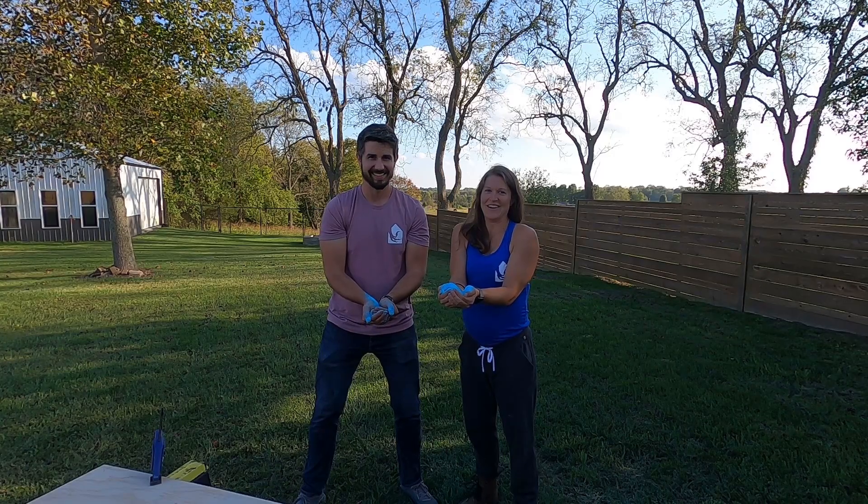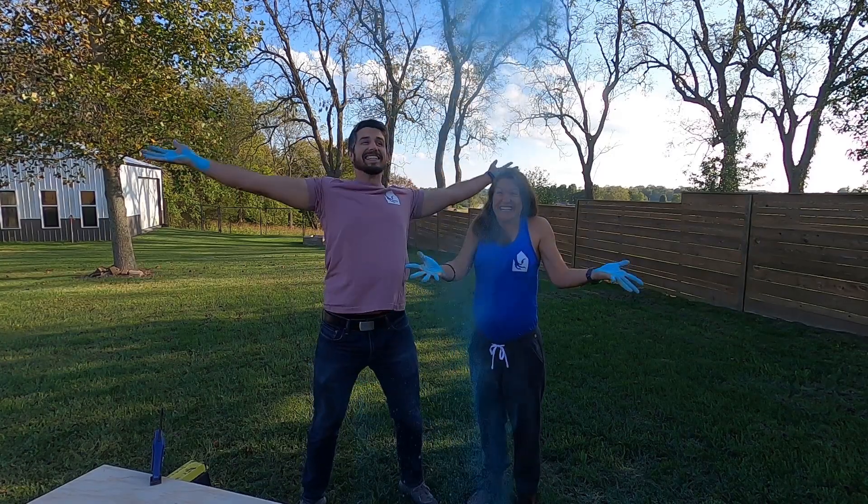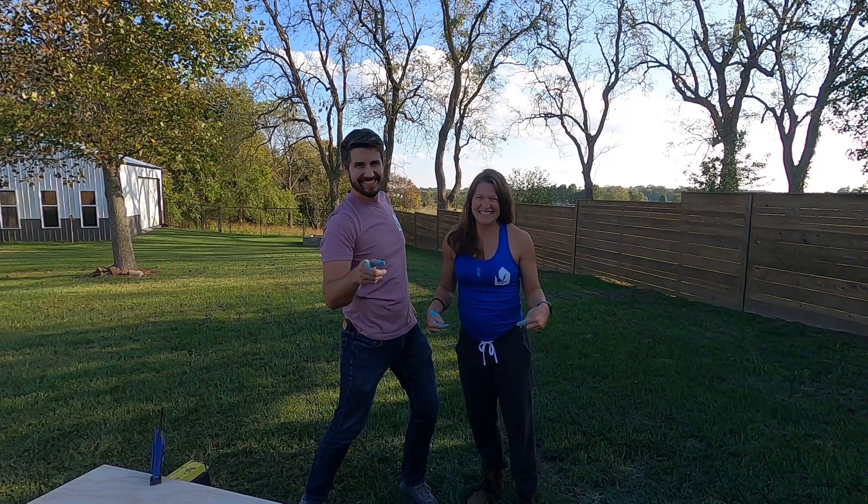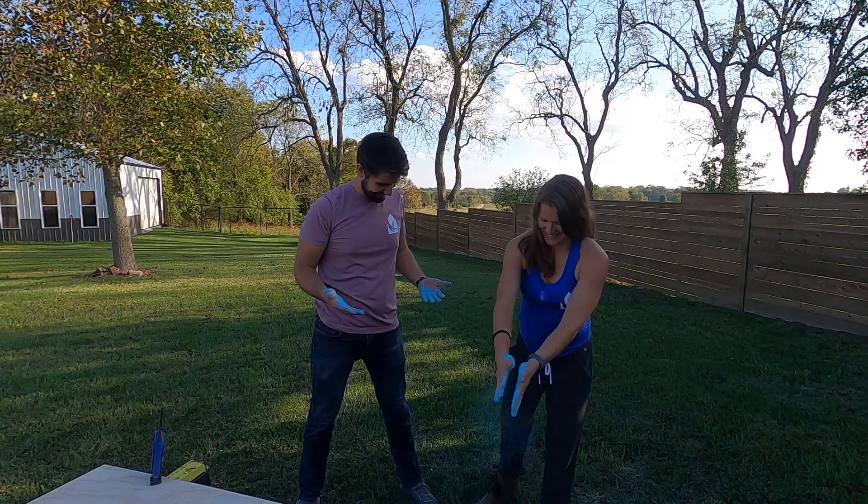Good luck and have fun. Well, now we know it's a boy. And that's a wrap. Tor baby. So blue.